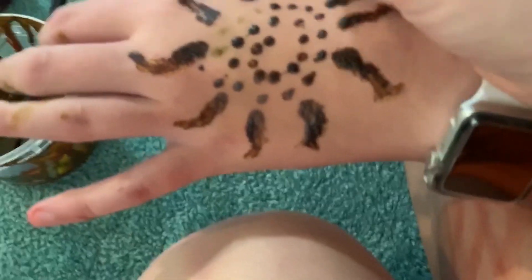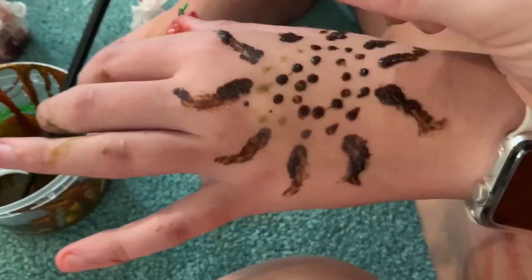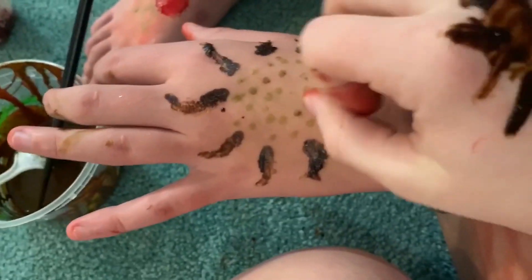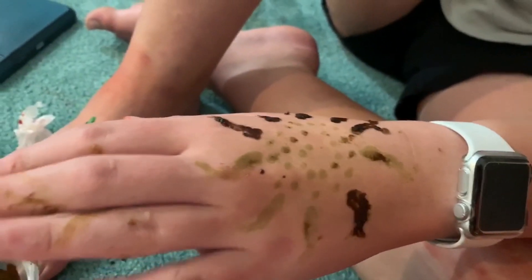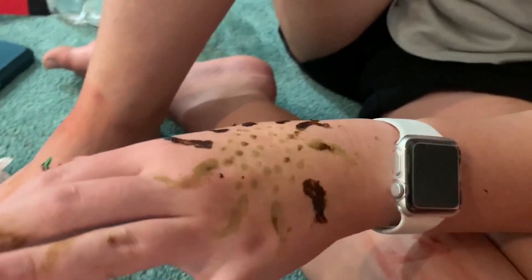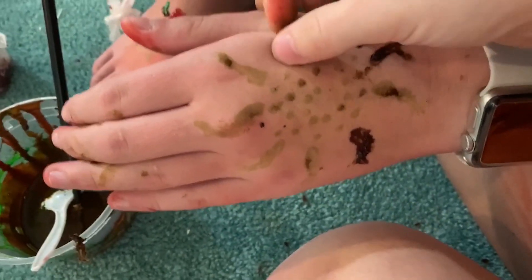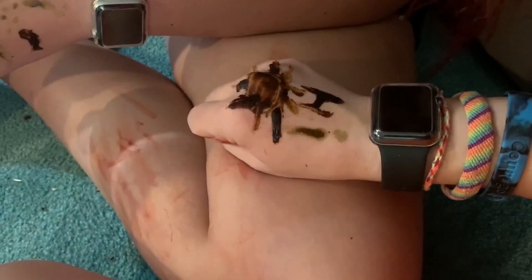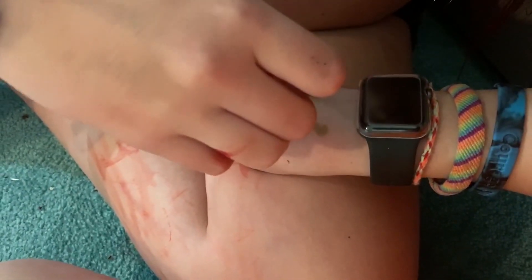Other people have gotten darker results than us — blue seems to work the best, and the more you put on the darker it'll be, similar to real henna. Look at that — some of the darker ones came out really cool. The last ones are coming out pretty good actually. If there's still a little residue when you peel it, just let it dry after taking it off and it should be okay.